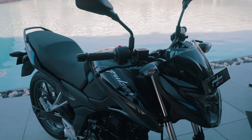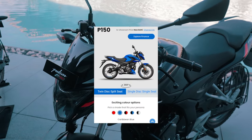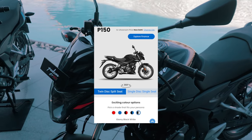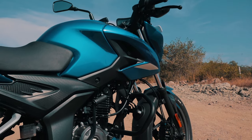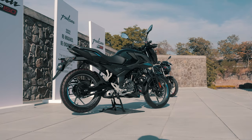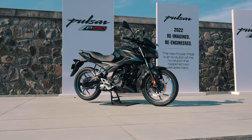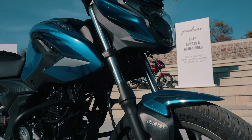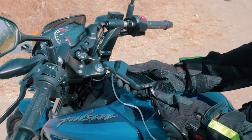The P150 comes in five color variations: racing red, Caribbean blue, ebony black red, ebony black blue, and ebony black white. All the colors look great, but we have a soft spot for Caribbean blue — which was luckily the color of our test bike. In terms of features, the P150 comes with single channel ABS, and a dual channel model is likely on its way. The front gets telescopic forks, the infinity display from the N160 and N250, and a USB charging port.